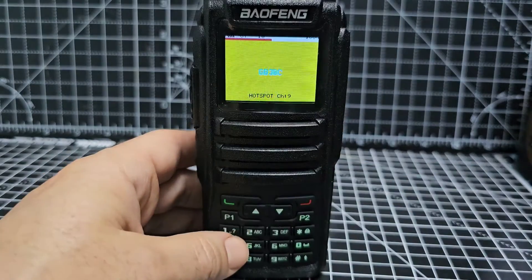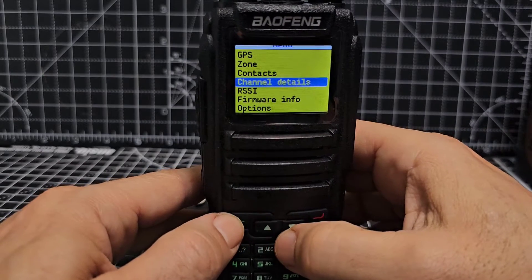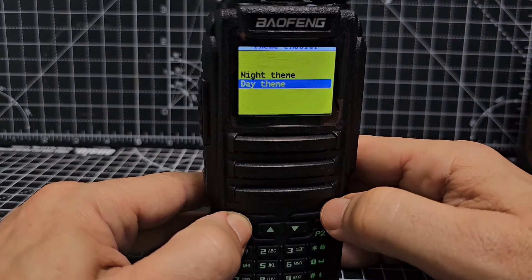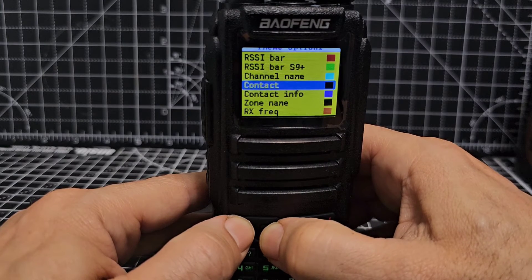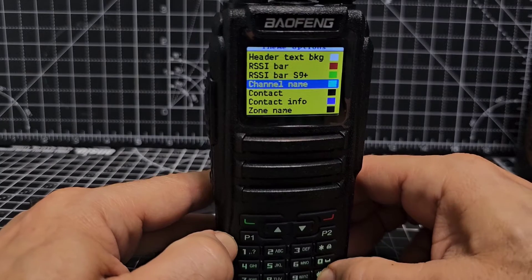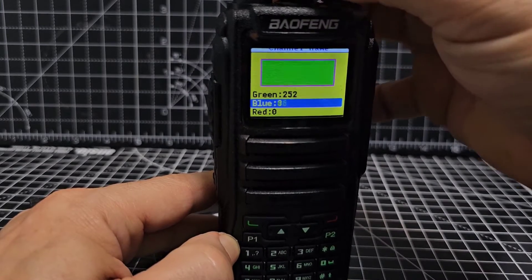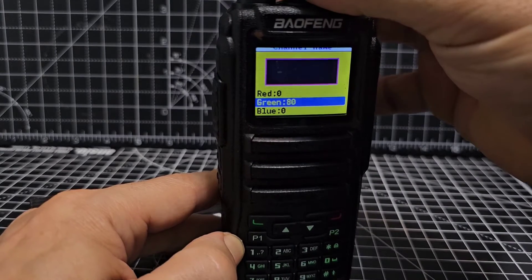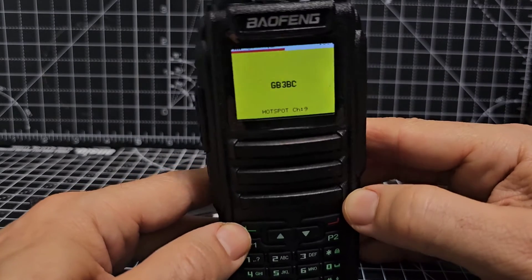The beautiful thing about this radio — the GD77 — is if you go menu, up to options or down, up to theme, day theme, you can change the colors. At the moment the channel name looks like a light blue. If you press the hash key, you can play around with different numbers to get different colors — we're looking for something a bit darker, like a dark green. Hopefully that'll save. And look — you can see it now: GB3BC. You can customize everything.